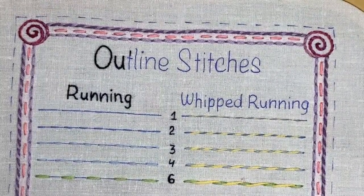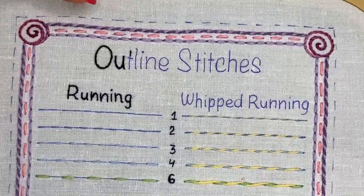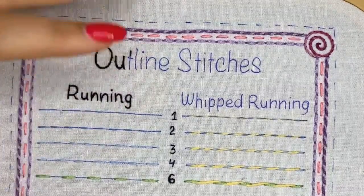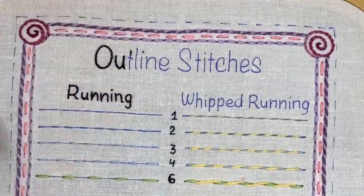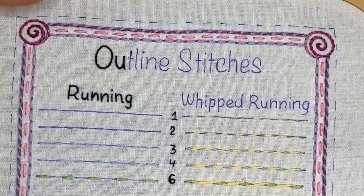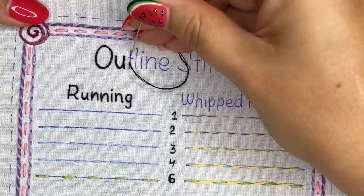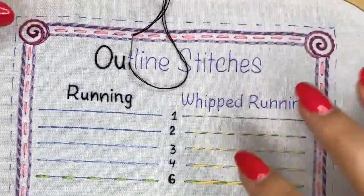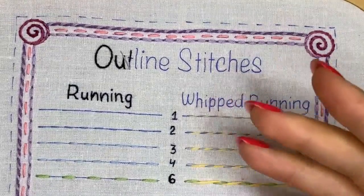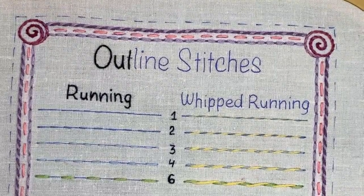The lines are heat-erasable, so I don't really have to wash the work. I can just iron it or use hot air from my hair dryer and the lines will disappear like magic. I don't actually like washing my works because water can damage the stitch structure and flatten it when ironed. So I use heat-erasable pens and that's it.